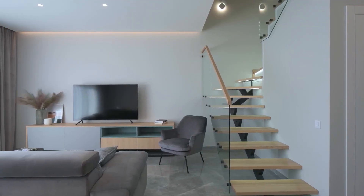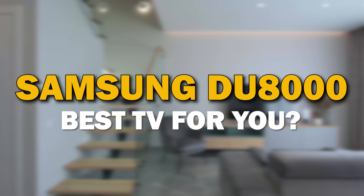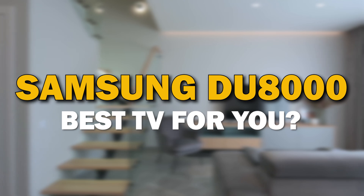A TV is not just a screen — it's a piece of furniture that can be the focal point of your living room. In today's tech video, we are going to review the Samsung DU-8000.